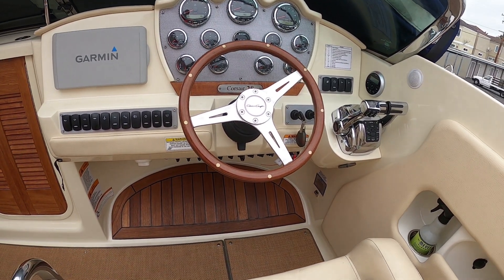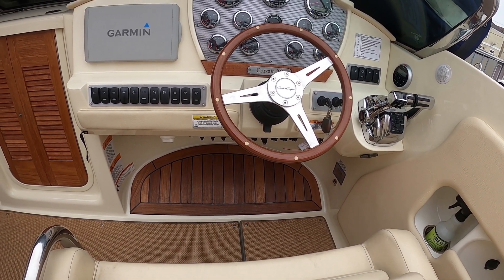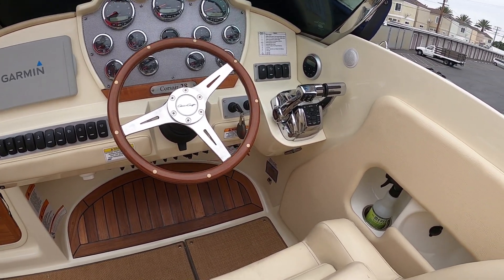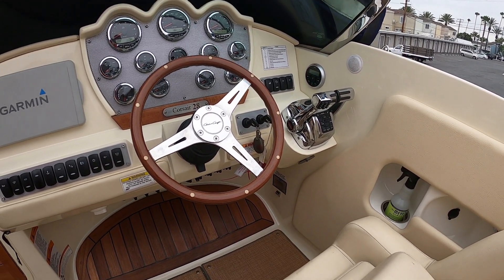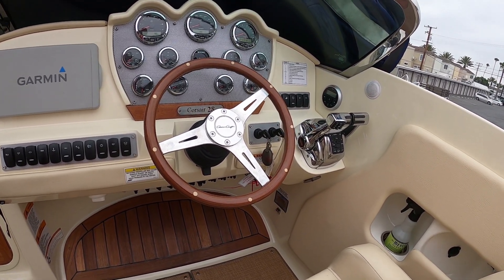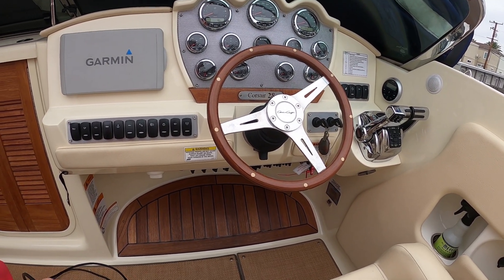Hey guys, so today we'll be working on a Chris Craft Corsair 28. It's got twin 350 Mercury MPIs, digital throttle and shift — they're emissions control motors, they've got catalysts on them. He's getting what he says is a CO2 fault, but I suspect it's an O2 sensor problem, so let's hook up and take a look.